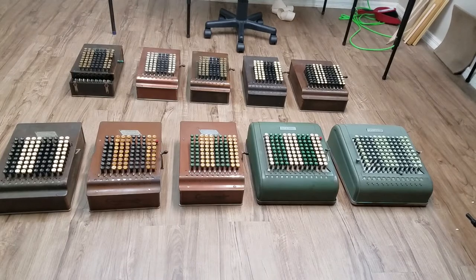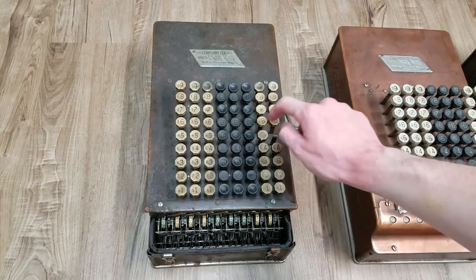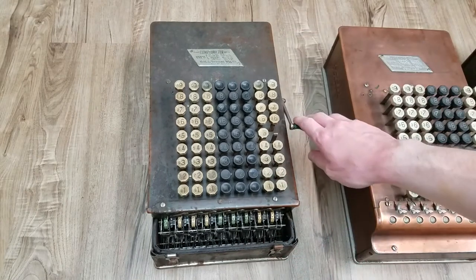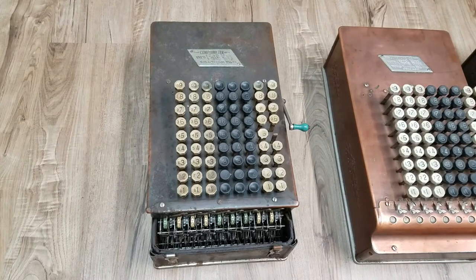Let's take a look at the Model A first. Starting with the Model A, you can see this one is not in the best of condition, but these are pretty rare to find so you kind of just have to see what you can get. When I got this, it did not work at all — the register was all rusted up. I took that all apart, basically took the entire register out, soaked all the parts in Evaporust. Ended up pretty well, put it back together, and it's mostly working. We can add and get the correct answers. Doesn't always clear out perfectly. Still needs a little bit of work, but miles ahead of where it was when I got it.